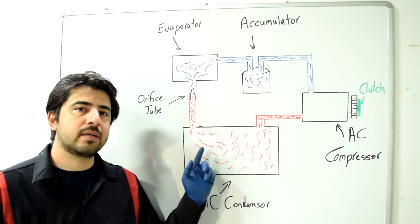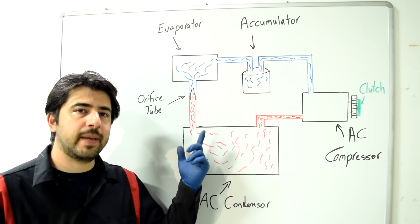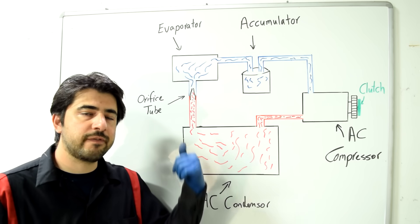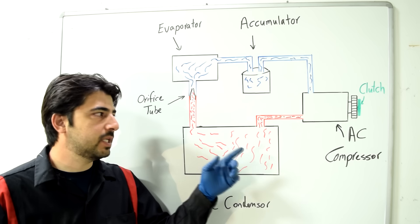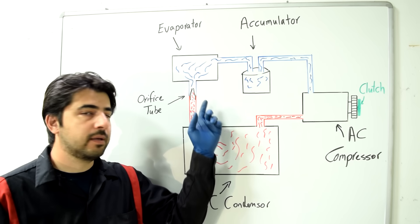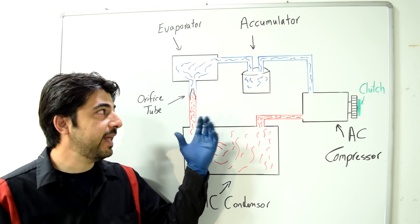From the AC condenser, depending on your setup, refrigerant goes to either an orifice tube or an expansion valve. On this car we have an orifice tube — both of those components force the compressed refrigerant through a very small opening or orifice.